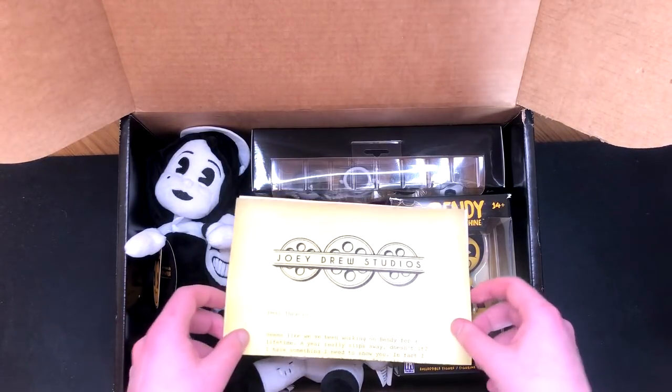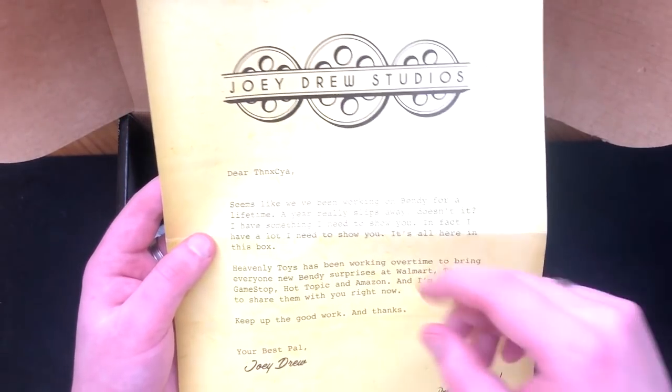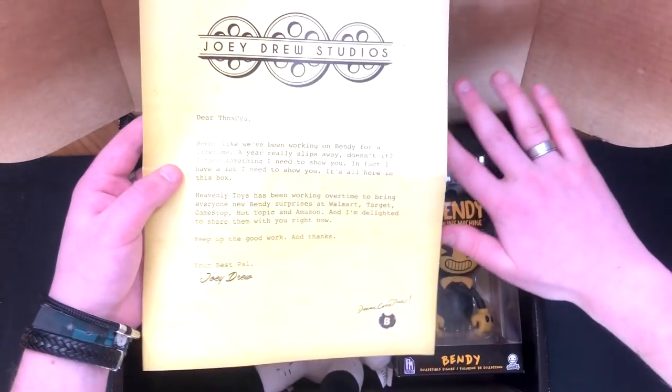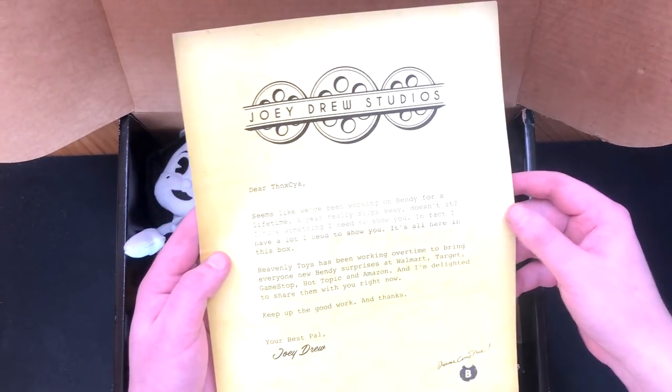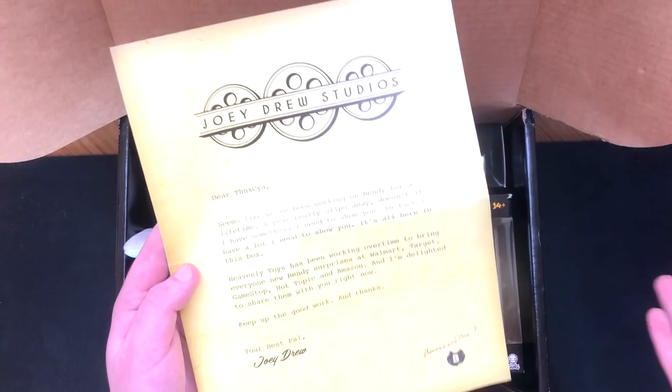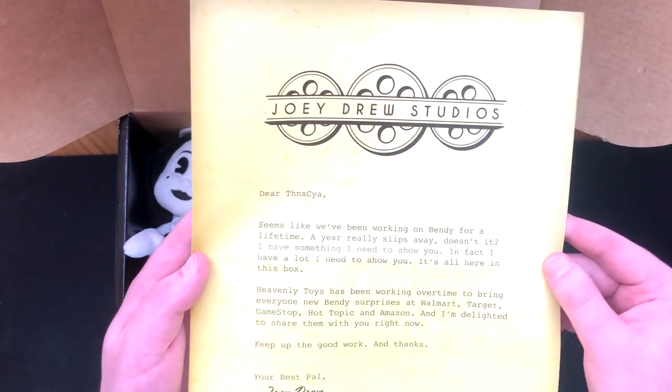Oh my goodness. Alright, well I suppose we'll read this first. So this is a letter from Joey Drew Studios. This little design here — I'm sorry if I look really pink, by the way, I'm not normally this pink. But yeah, Joey Drew Studios — we replayed chapter one and we actually saw this new logo thing on the chapter one wall. So that's really, really cool.